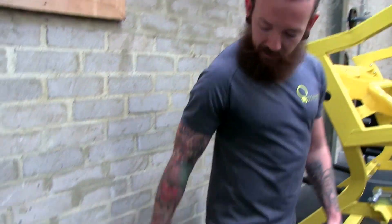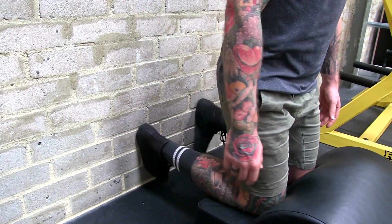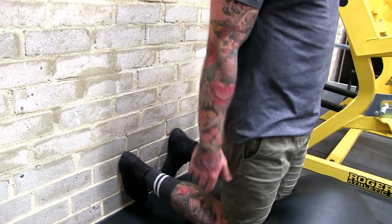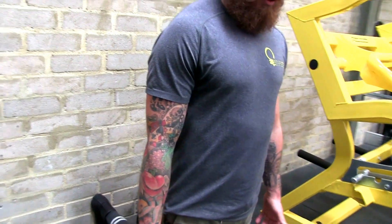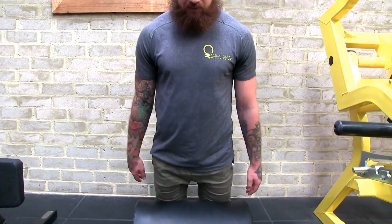If I want to focus on different heads of the hamstring, all I have to do is slightly twist my feet in or out. In would be a preference, as I know that I'm weaker here in the middle head of the hamstring, and I'm just going to do exactly the same thing — coming forward, and my hips are driving through. And that's it. That's a Nordic Curl.